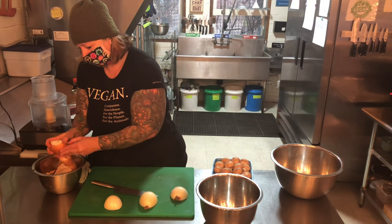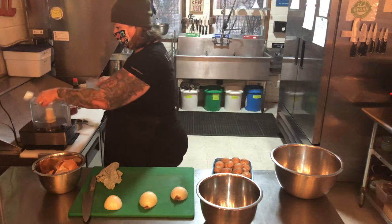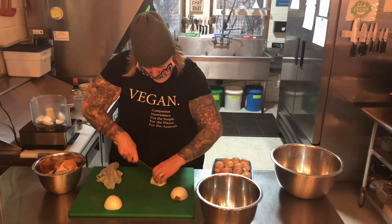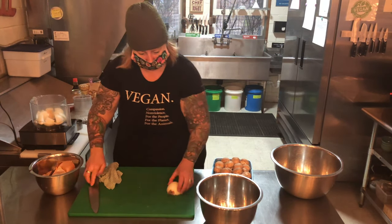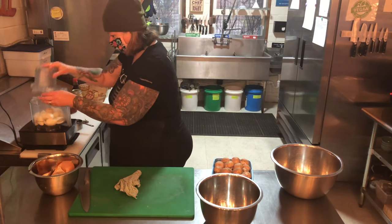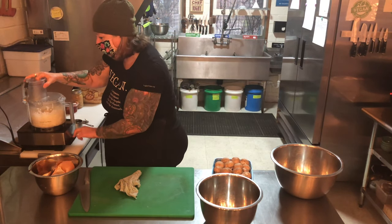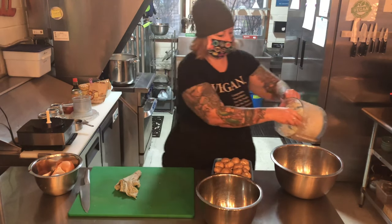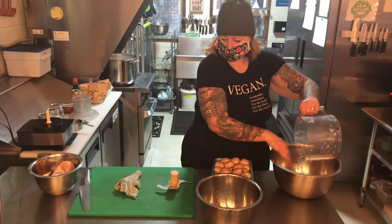Just going to peel this and we're going to chop this into chunks and throw it in here. Typically when I'm doing this, I like to do it in stages, so we'll pulse. This trick can work any time you're working — if you want a fine pulse for your onions and you don't want to sit there all day, that's what you're going to get. Always take your blade out of your food processor before you put your hand in there.